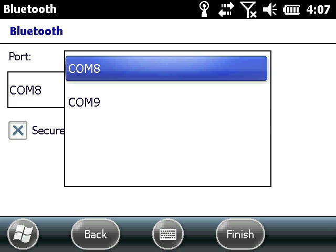On a TSC3, there are two COM ports available: COM 8 and COM 9. Select one for the device.